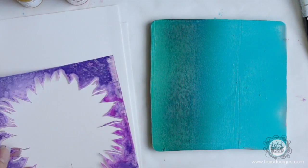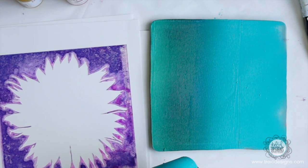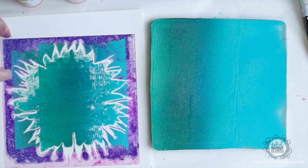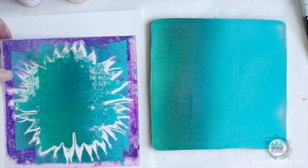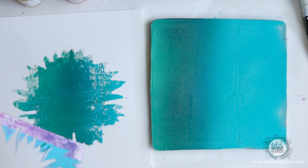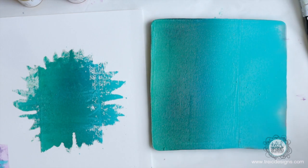Because I don't want to waste that paint on the brayer, I'm just going to take one of my stencils and print inside here. Because it's not a foam brayer I'm not getting the full print, which is fine with me - I don't mind that.